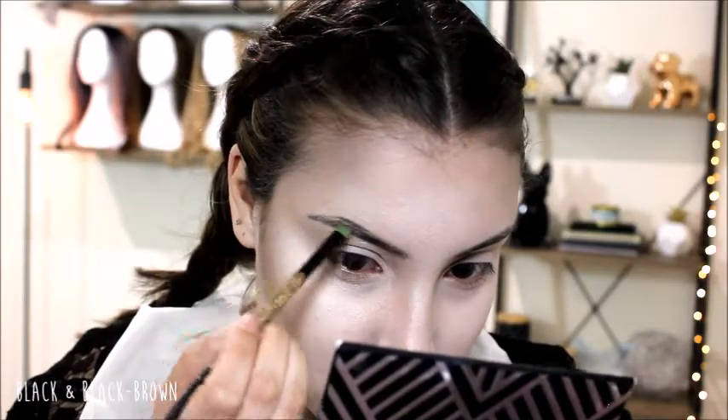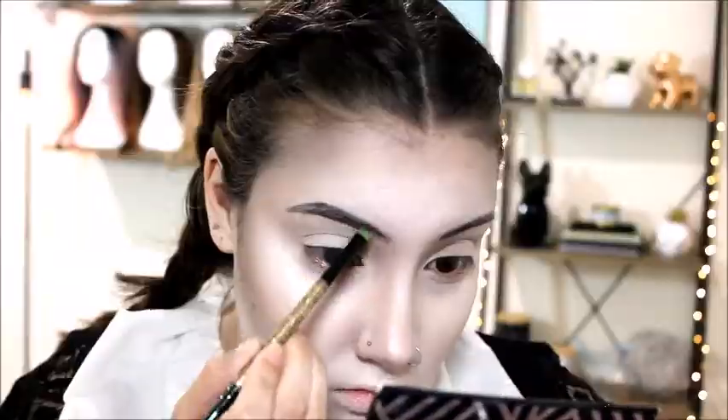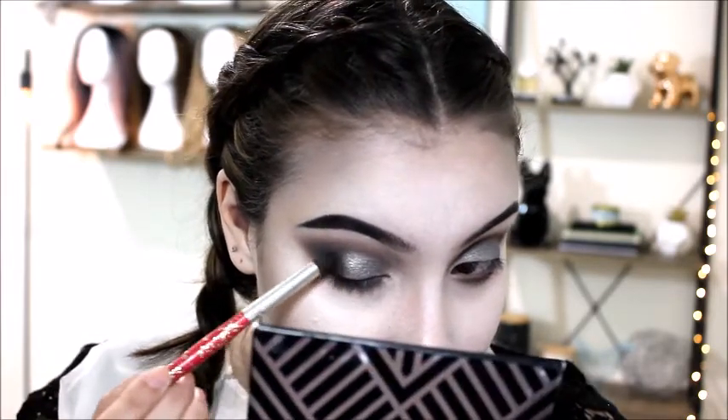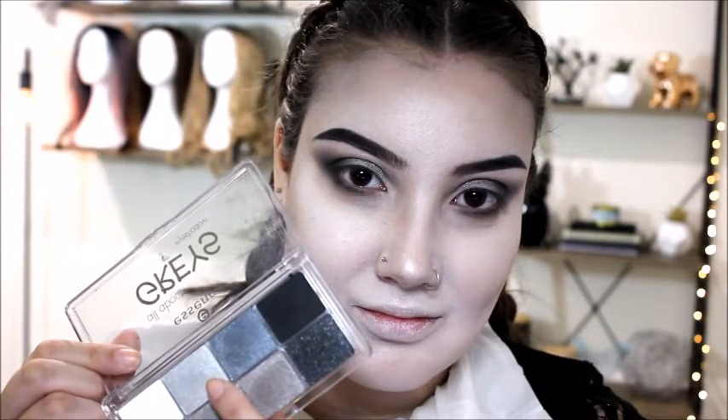To fill in my brows, I'm mixing those two colors together and filling them in as I usually would, just with eyeshadows. I lost some footage here, but I took those same graphite and smoky taupe shades through my crease and under my eye. Now I'm taking this essence palette, using the shimmery gray all over my lid, then the sparkly black to deepen the outer crease, and the lighter color from the same palette on the inner third of my eyelid.